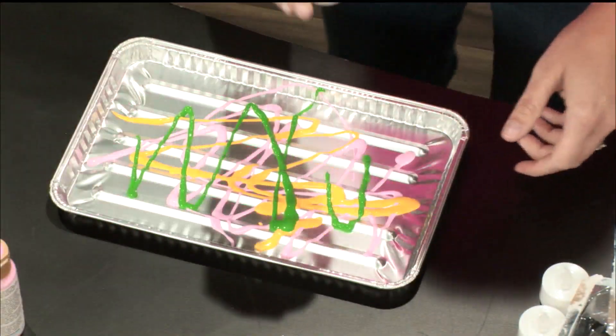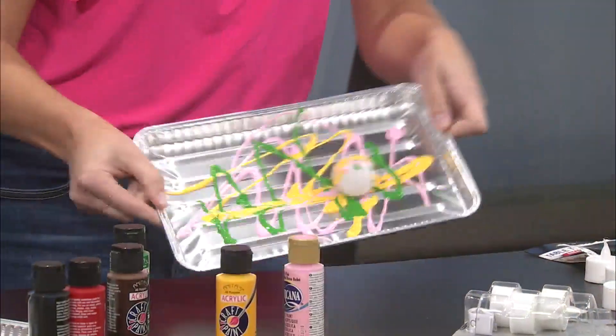Ooh! It's gonna be fun. Then you just take your ball and roll it around. I'm gonna want one more color — I think I'll do white.